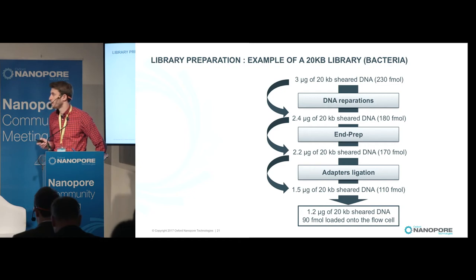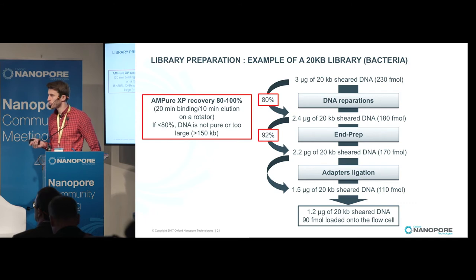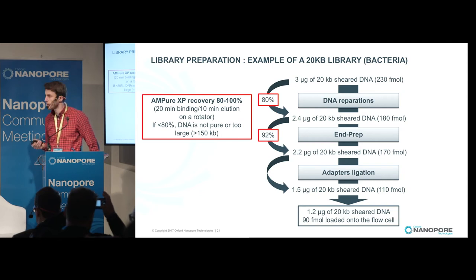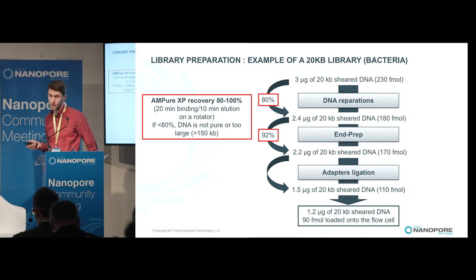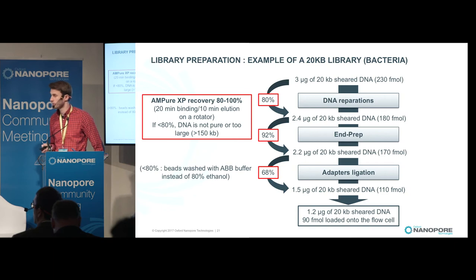Here is what we consider the optimal protocol for a 20 KB library. We start with three micrograms of DNA sheared at 20 KB, and at the end load 1.2 micrograms of DNA onto the flow cell. An important point is to ensure high recoveries during purification steps; we increased binding time to 20 minutes and elution time to 10 minutes on a rotator. Lower recovery likely indicates impure or oversized DNA. A lower recovery at the last step is normal because the beads are washed with ABB buffer instead of ethanol.